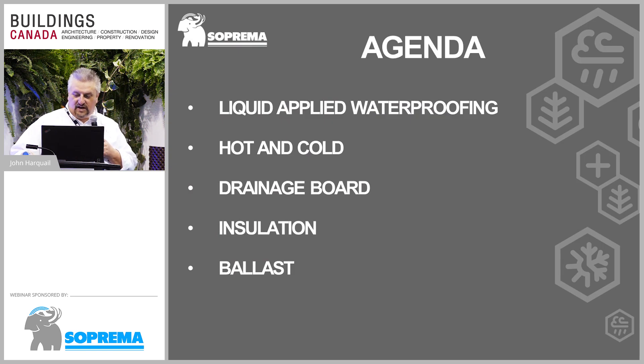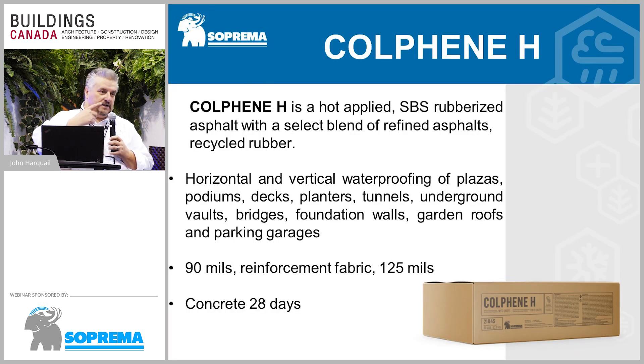This morning I'm going to talk to you about protected membranes, or more specifically, more often called IRMAs — Inverted Roof Membrane Assemblies. We'll talk about liquid waterproofing, mostly hot and a little bit about cold, positioning of drainage boards, insulation, and ballast as well.